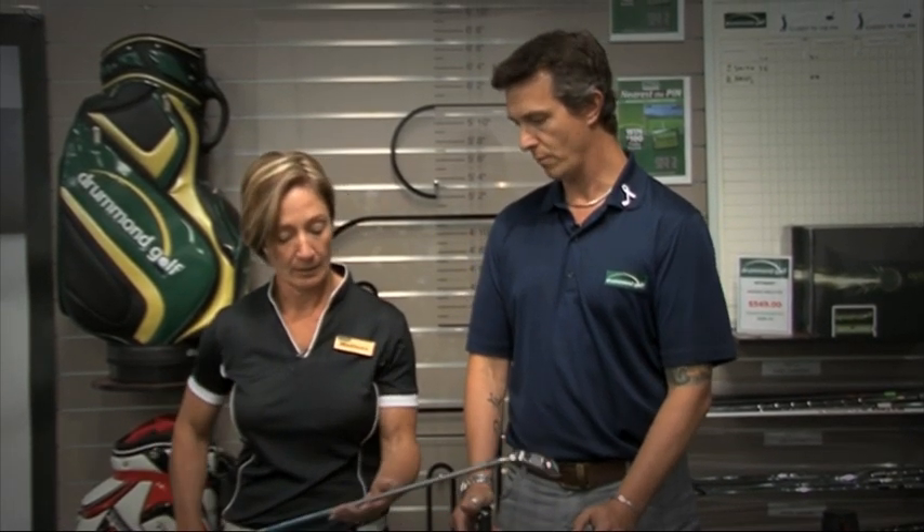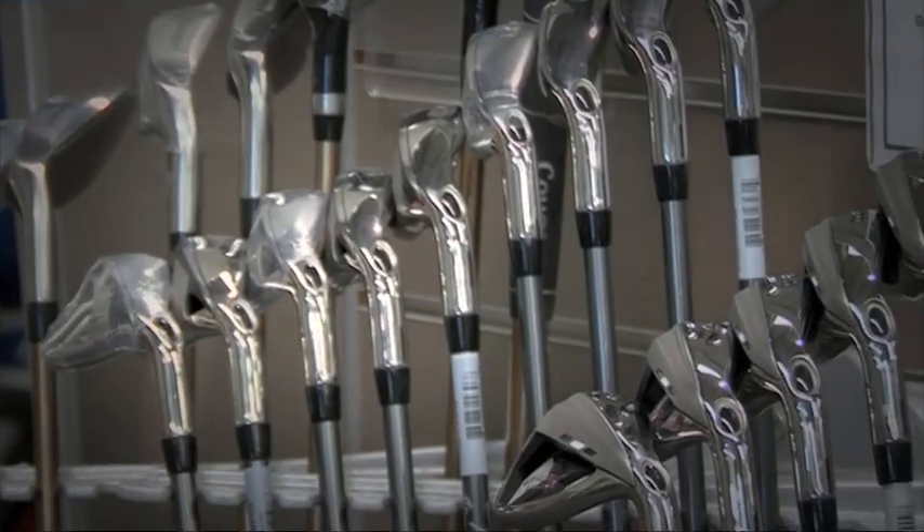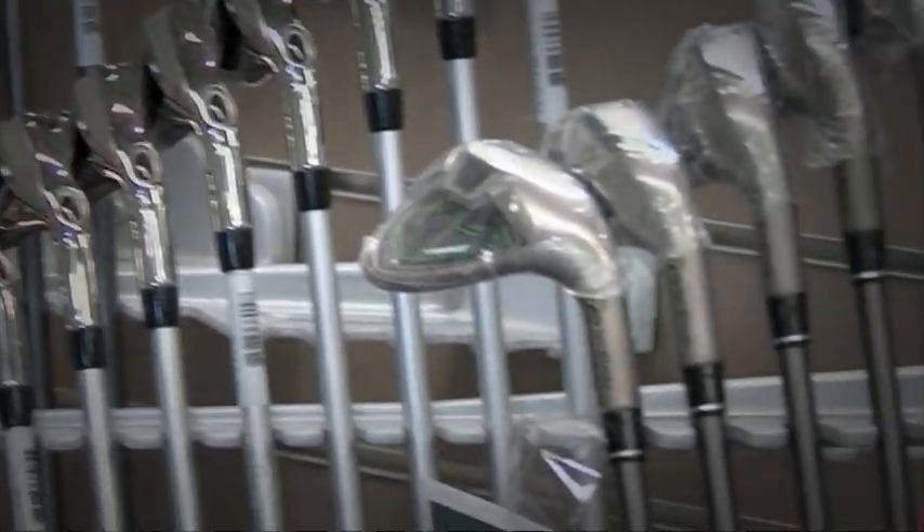On average, women generally generate less club head speed, so the irons are designed specifically to help them perform. The irons are more flexible to allow for the slower club head speed, which gives them greater distance and control.